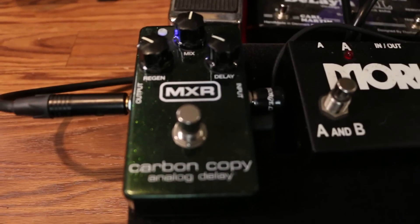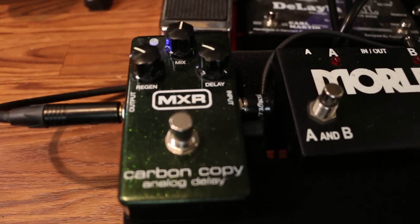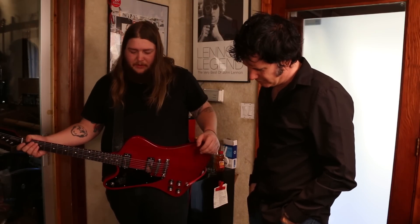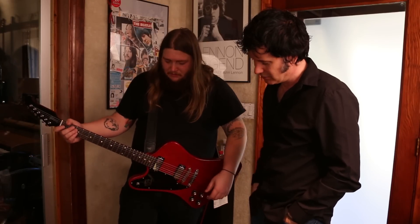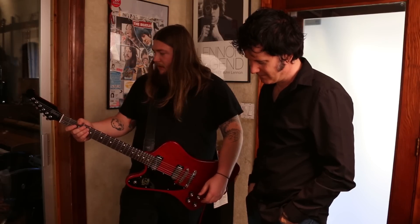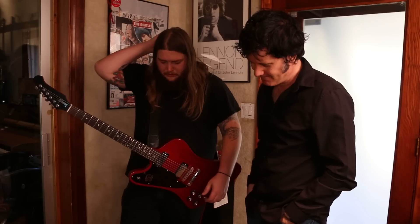I see you have the Carbon Copy. I'm a big fan of that — I used to use that live because I found it's really versatile and it sounds pretty close to an analog tape kind of delay. It has the modulation button on it and it's compact. It just sounds really good. It doesn't really mess with your amp tone. MXR have always made great pedals, and they're super durable.